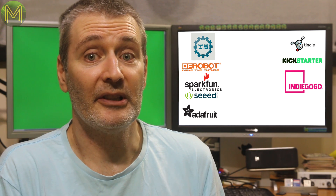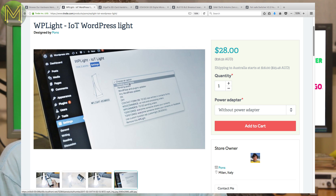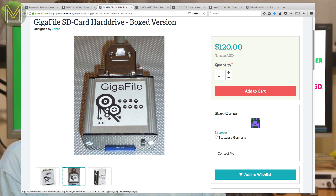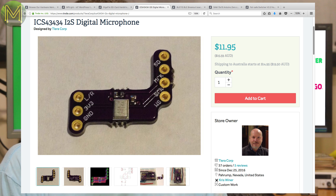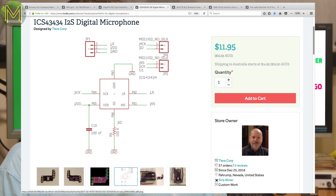Over on Tindie, there's a light that flashes when you make changes to your WordPress website. It comes with a WordPress plugin so you can make it flash on any event you want. If you still use SCSI on your system, this little box allows you to use SD cards as a storage medium on a SCSI or ACSI bus. And this small board uses the ICS43434 I2S digital microphone and it's designed to fit onto the Butterfly, which is an STM32-based board.